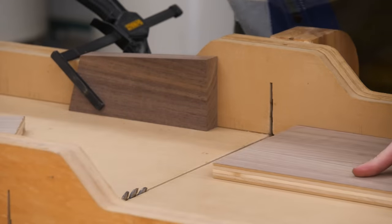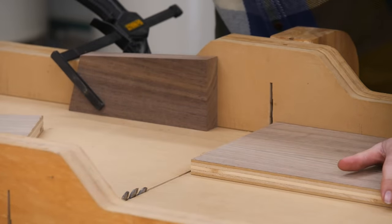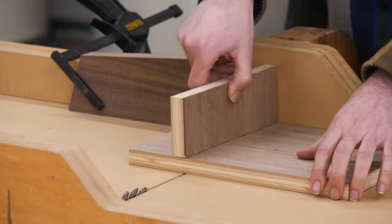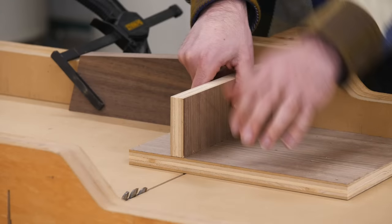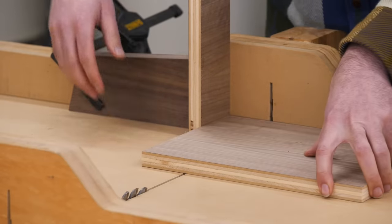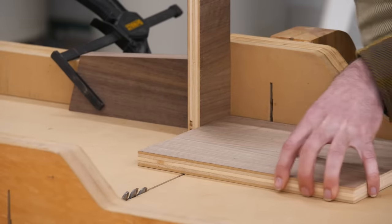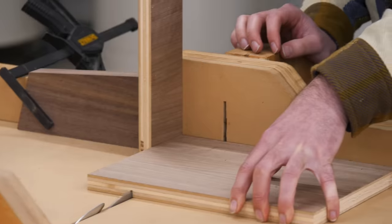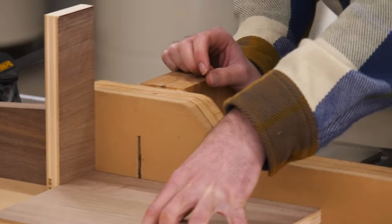For this trick, we're going to cut perfectly sized dados or grooves on the table saw by utilizing a drill bit. Using a cross cut sled, I want to cut a dado to the exact perfect width to fit another piece of plywood. The first step is determining where you want your dado to start and creating a stop block — in this case a piece of scrap wood clamped to the sled's fence. Then I take the material I want to ultimately fit in the dado — here a piece of plywood — and sandwich it between my workpiece and the stop block to make the first cut.